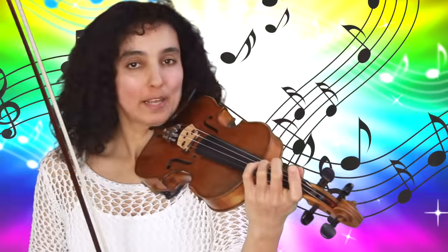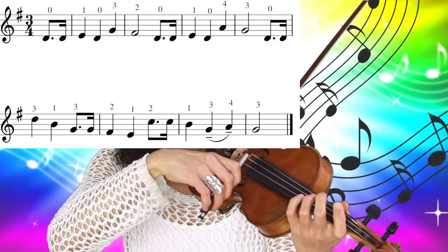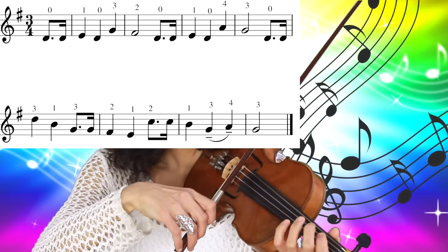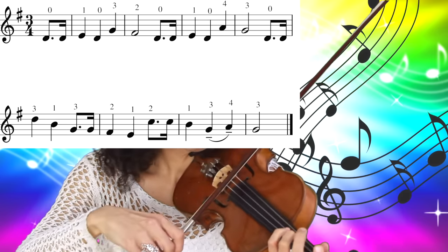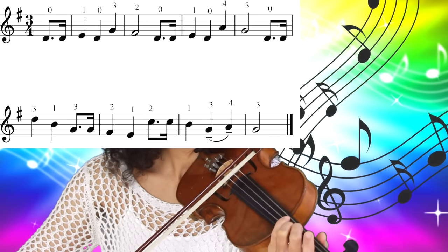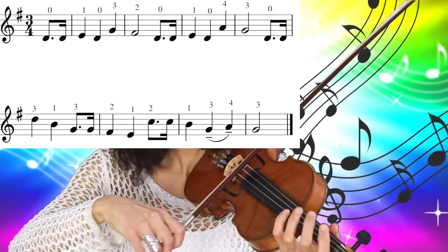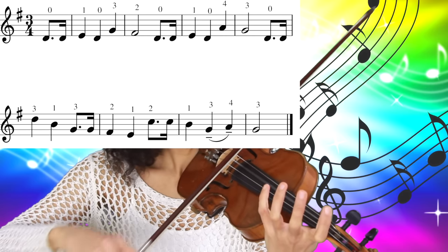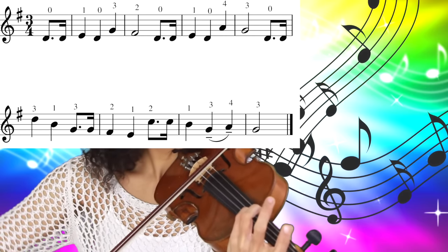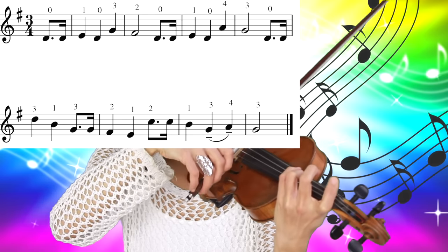Let's try to play the whole song one more time really, really slowly. Open D string twice, first finger, open D string, third finger, second finger, open D string twice, first finger, open D string, fourth finger, third finger, open D string.